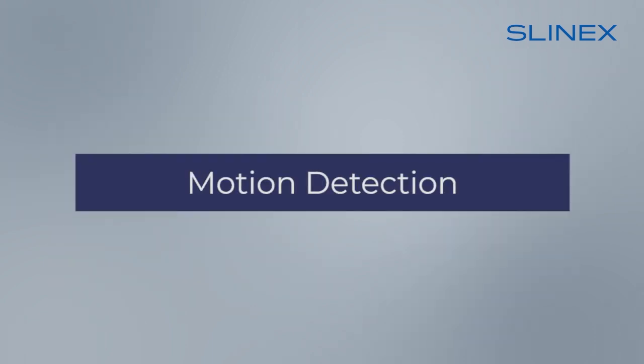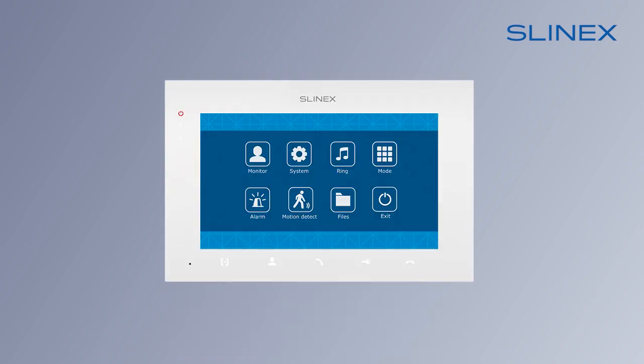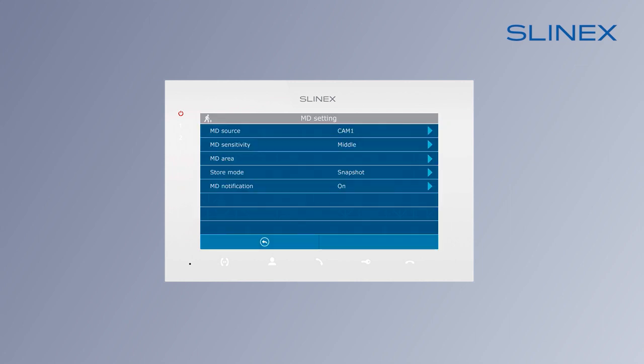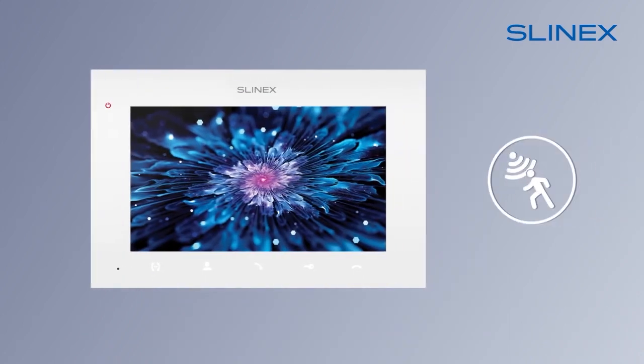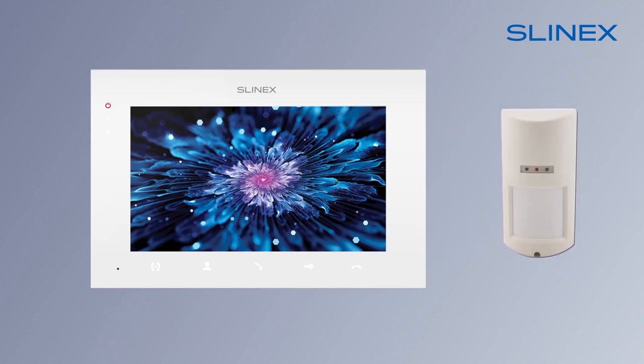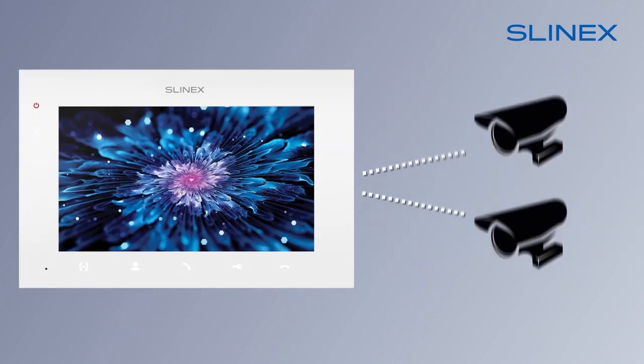The motion detection function gives you the possibility to be aware of what's going on near your door, even when you're far away from home. In the settings, you can set up automatic photo or video capture when motion detection is triggered. In addition to its software motion detection, the video intercom allows you to connect external sensors to better control what is happening near the door.